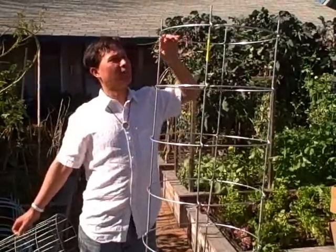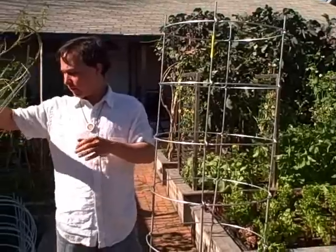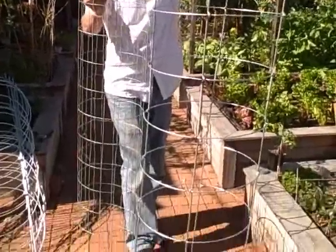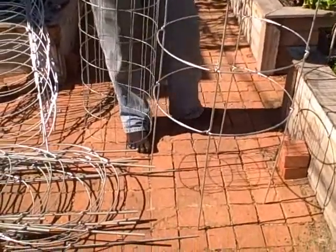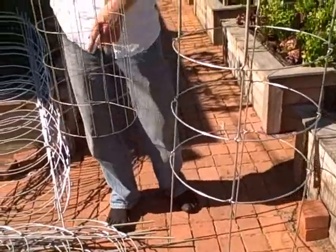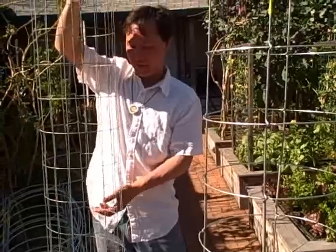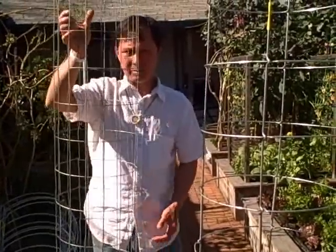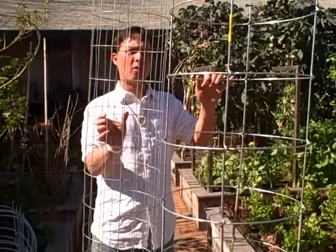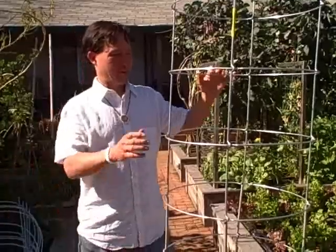Here's a Texas Tomato Cage, already constructed — six feet tall approximately when built. Here's the cage I made: five feet tall. Lining them up, you can see there's basically a foot of staking at the bottom that goes into the ground to secure the Texas Tomato Cage. With the cages I make, I secure them using two pieces of rebar stuck into the ground and woven into the cage on two sides. Both end up about five feet out of the ground. My DIY cages are a lot less expensive; the Texas cages are a lot more expensive.